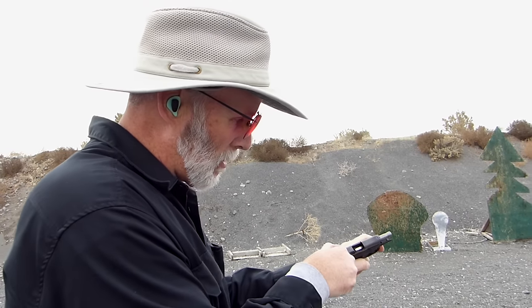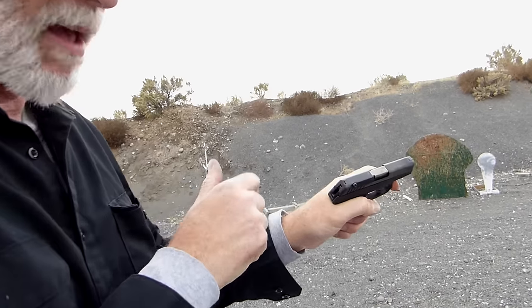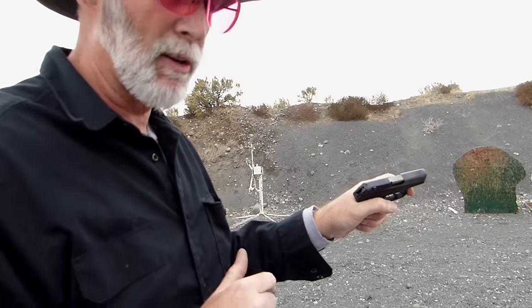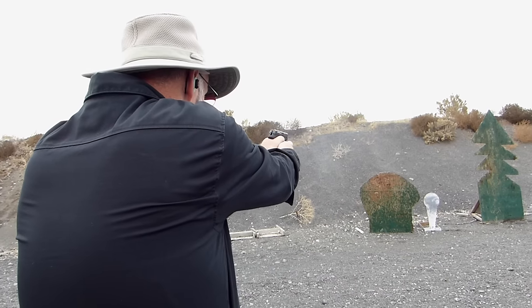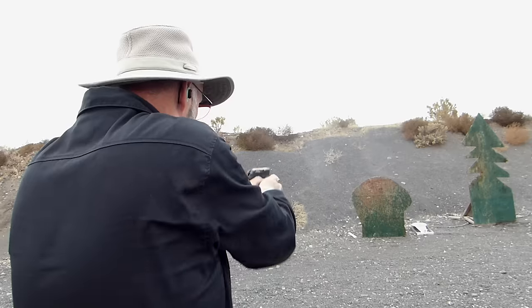It might be slightly irresponsible. Didn't want to feed the first round — I felt it go in, it was a little difficult, but it went in. Let's see if it feeds them. There we go. So that's three magazines full: one of the Fiocchi ball 95 grainer, one of CCI Lawman, and some Federal Premium HST — all through the brand new, out of the box, unlubed, unchecked, unknown Kel-Tec P380.